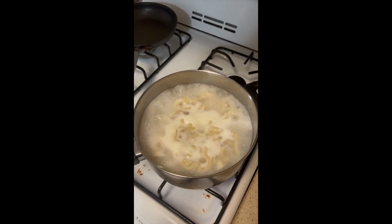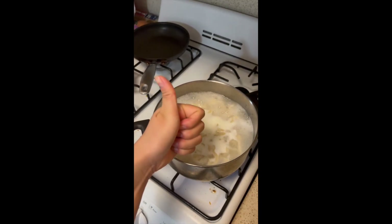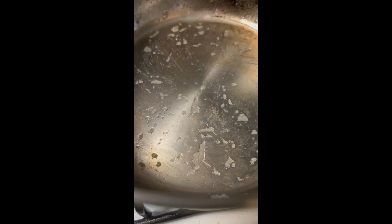I ended up changing my pot because it was too small and needed more room. It should take around 4 minutes for the noodles to fully cook because they are freshly made. Once done, pop them out into a strainer and start making your sauce in the same pot. One tip: when the noodles are floating, it means they are done.